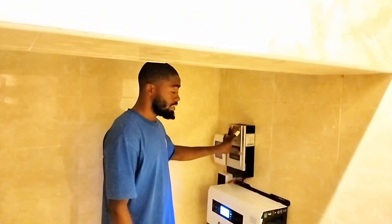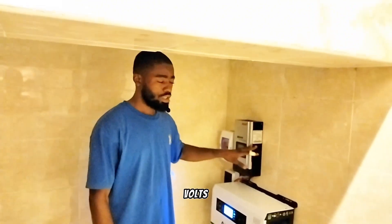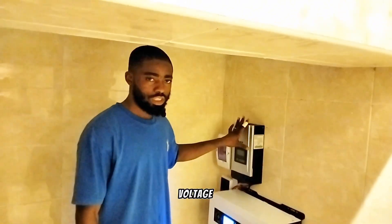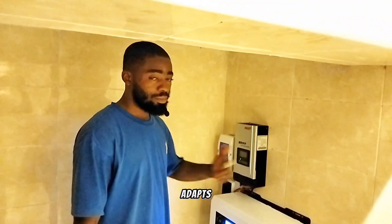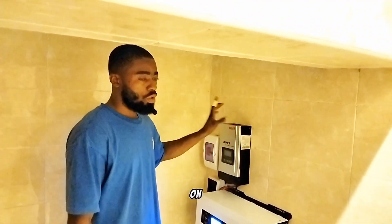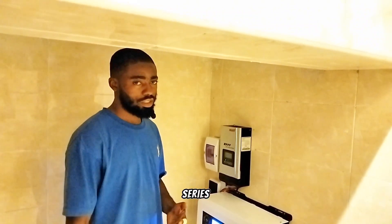This charge controller is a MOS MPPT. The maximum input voltage is 145 volts, and this charge controller is battery voltage adaptive — that means it can work from 12 to 48-volt systems, so it automatically adapts to whatever voltage you give it. Our connection on the panels on the roof is two in series, because we have four units of 500-watt panels.